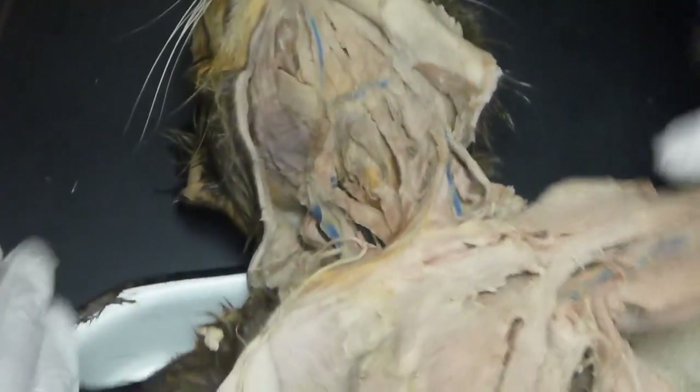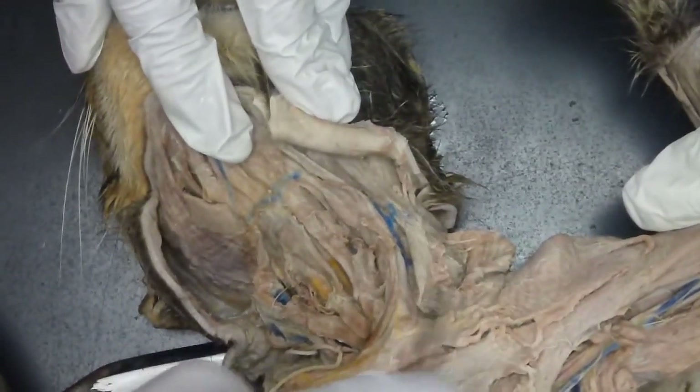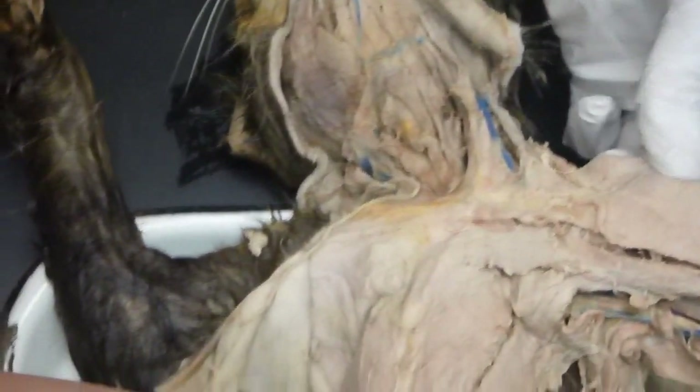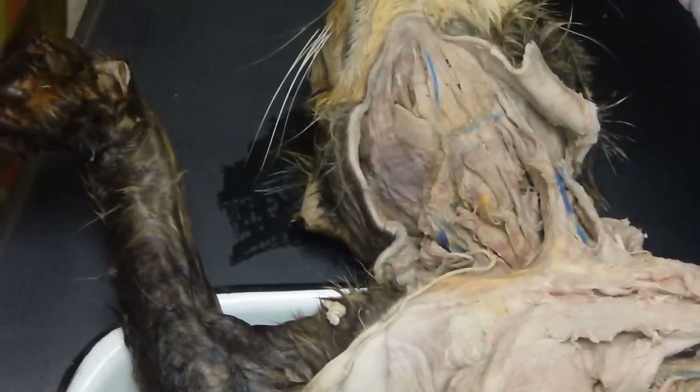Can I ask — after you pull this in, can you go back here again? That is cleidomastoid. So what is this? That's part of the clavo — everybody, it is. See? This is just one long thing. Yeah, that whole thing is all of them.